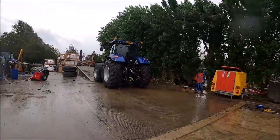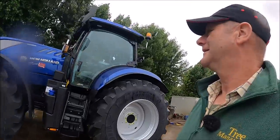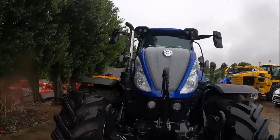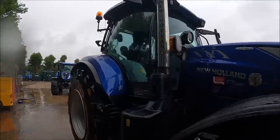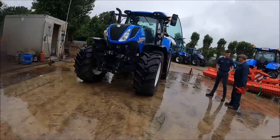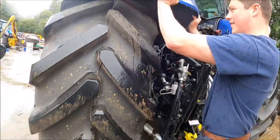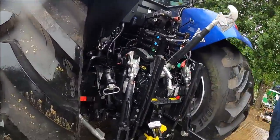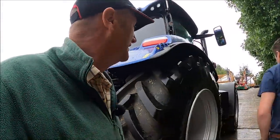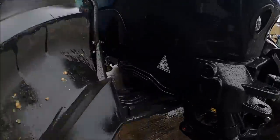That's the demo one if you want to look at that. Fancy demoing a T7 225 New Holland? Yeah! Better give Marley a call. You've got a nice cab in there. It's bloody lovely. It's a lot nicer on the vibrations and things like that - it just takes the edge off. Keeps your bum more comfy, Reg. There's a lot to be said for having a comfy bum.